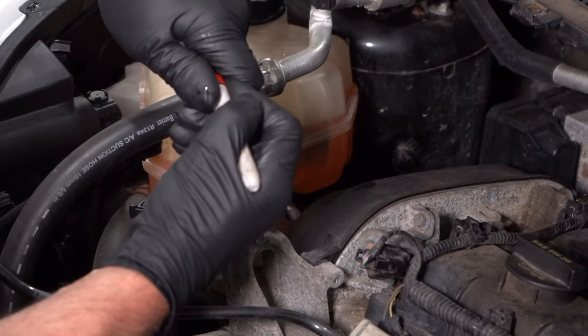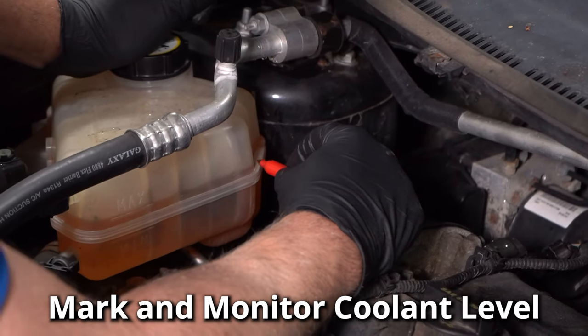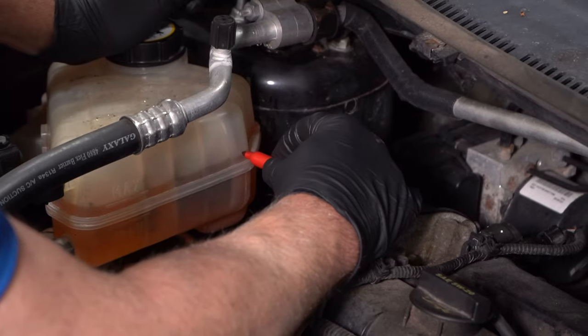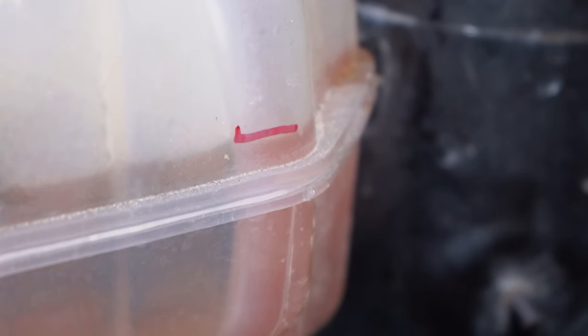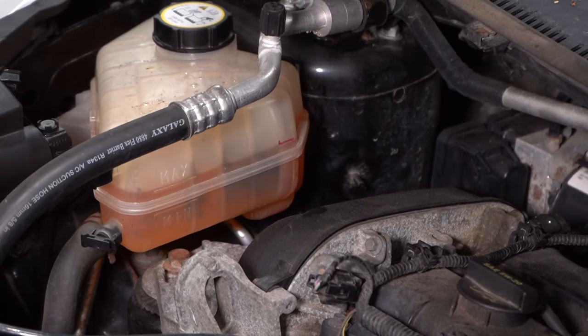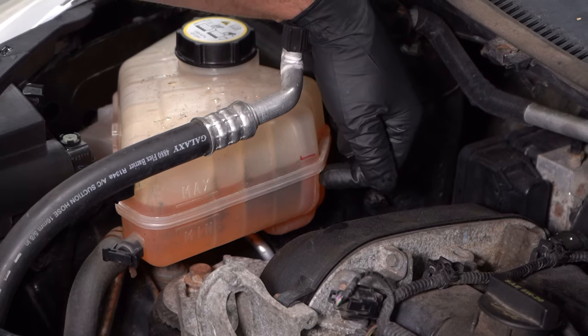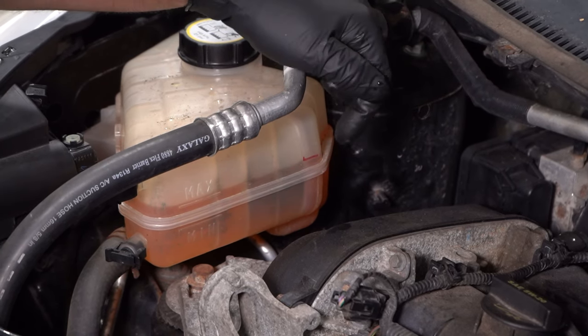Another thing you can try is actually marking the coolant reservoir bottle. You wanna do this when the engine's cold — just make a line where the coolant is. Then you could drive the car for a day or two, as long as the engine's not overheating, and double-check the line. If the line's way down below, then you're obviously losing coolant.